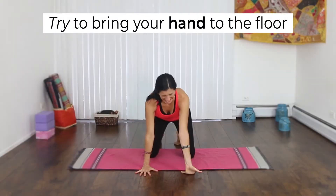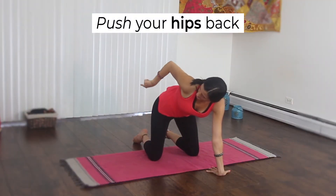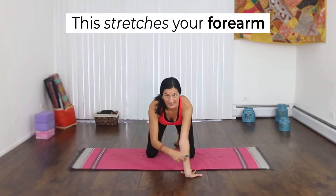Now for some of us it might be like, ow — that's okay, just stay there. Now take your hips and push them towards the wall behind you, but very slowly. You should start to feel a stretch right here.